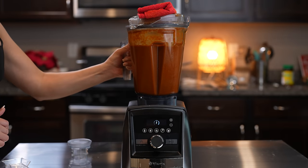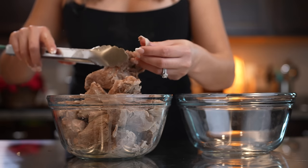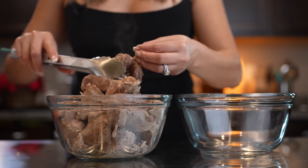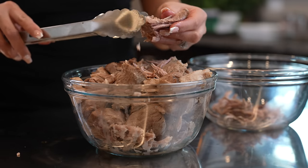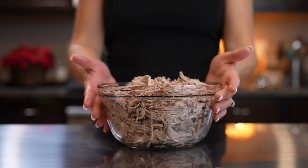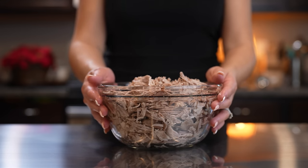Once we have our sauce we're going to set it to the side. Now we're just going to shred our meat and remove all of the fat — of course that's optional. We're just going to break down our meat. Once we have our delicious pork all nice and shredded, now we are ready to put our filling together.